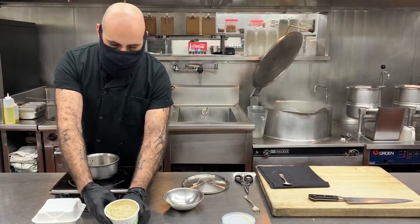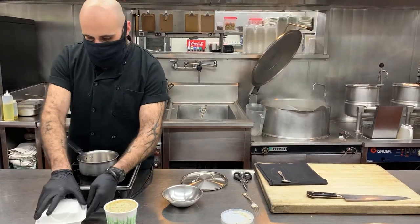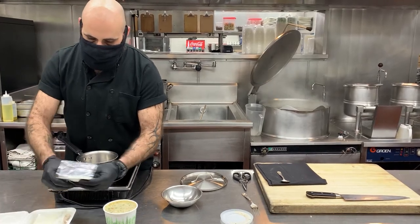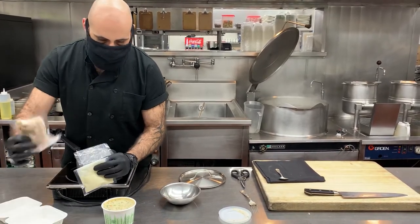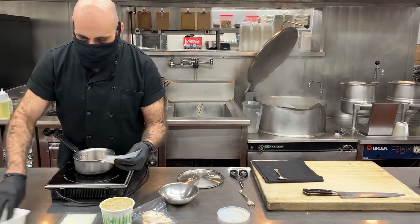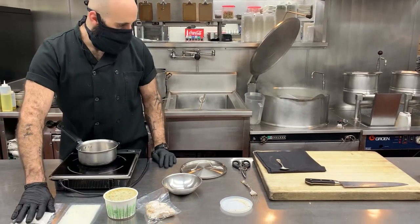It's got peas, parsnips, celery root, onions, carrots — all that good stuff. It's nice and creamy. In this little box we'll have our chicken packet, egg, milk and butter packet, and then the flour packet for the batter.